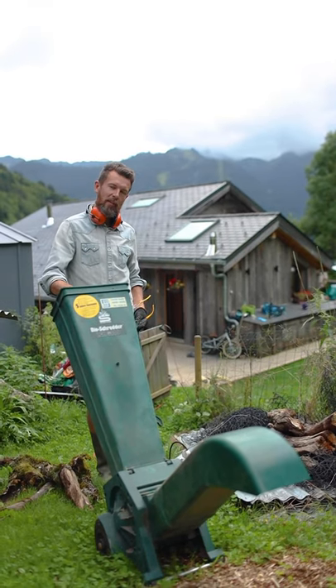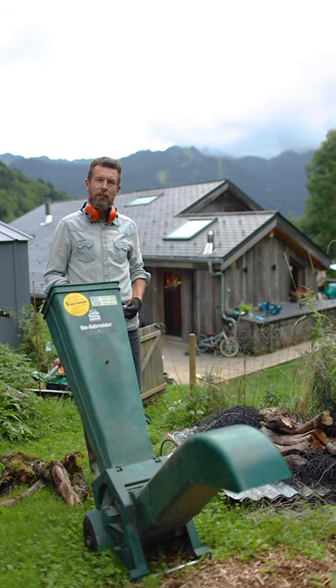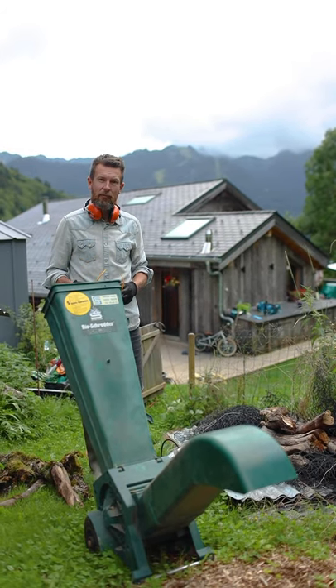You'll need a wood chipper like this one, which you can probably get from a hardware store, but they are dangerous so you need to put on your glasses and your ear protectors before you start using it.